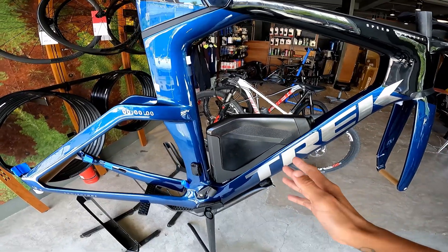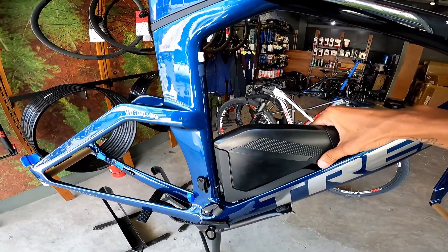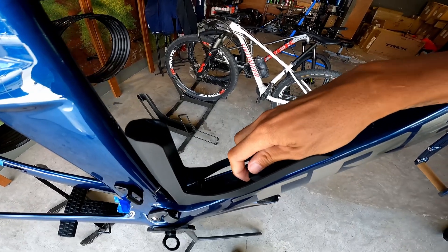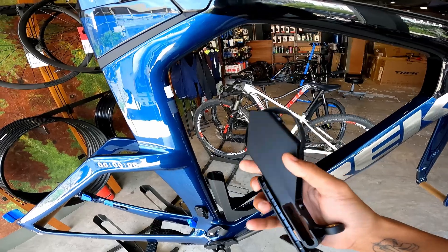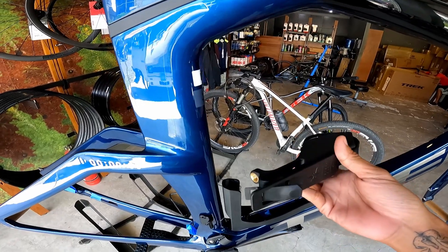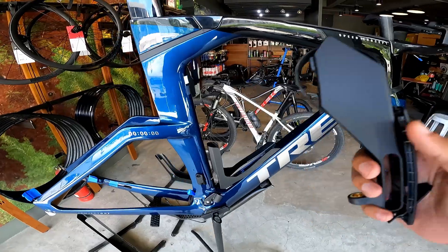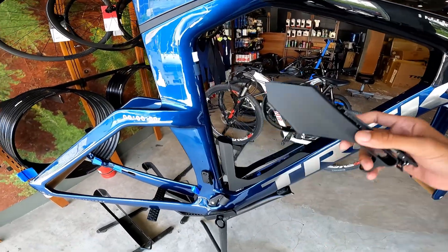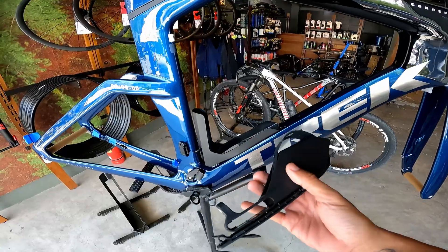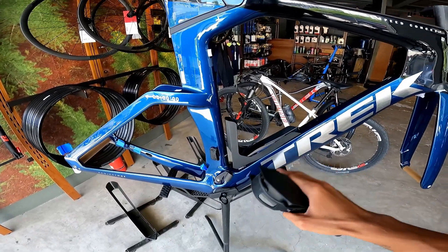The frame comes with an aerodynamic water bottle that sits flush in the triangle of the frame, hiding very well from the wind. But it serves another purpose as well — if you remove the bottle, there is actually storage inside the frame where you can store CO2 canisters, tire levers, and a spare inner tube, fitting around two. This is much more aerodynamic than putting storage behind the saddle or somewhere that creates drag — it's totally hidden and doesn't look ugly. It's a very good solution for storage.